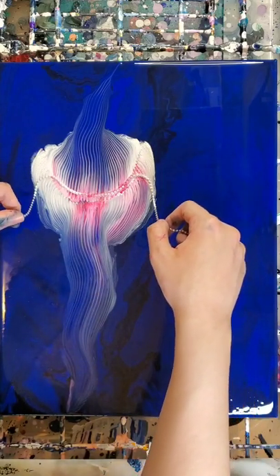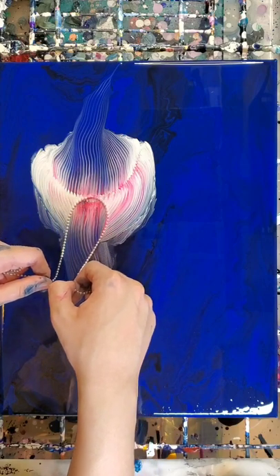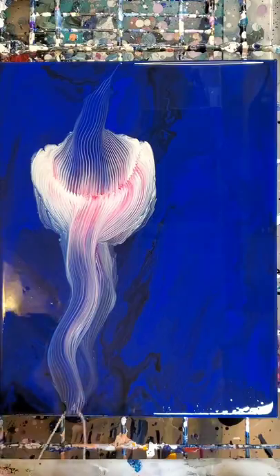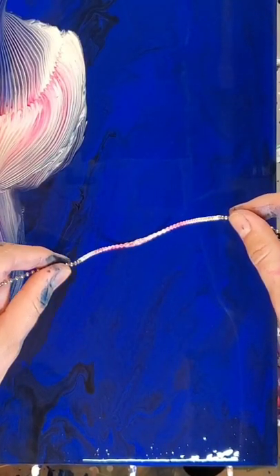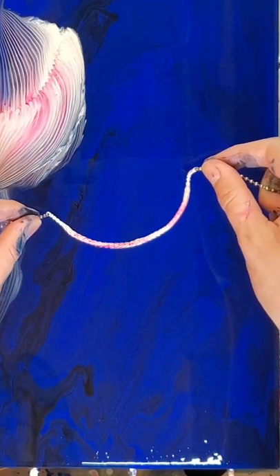I think it's going to look really cool once it's dry. I went over the bottom part of this jellyfish a couple of times just trying to really get the right shape. After doing that first one I kind of got the hang of it and went on to the second, slightly smaller one, and this one worked out much better.